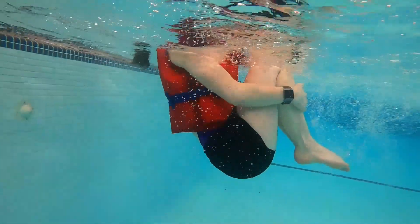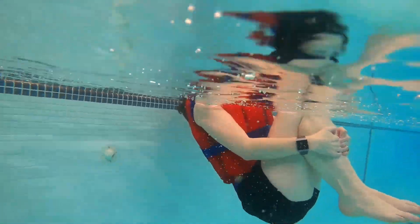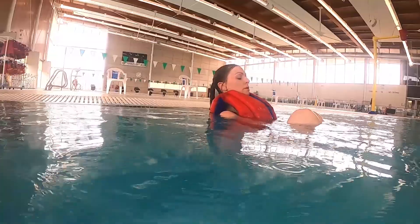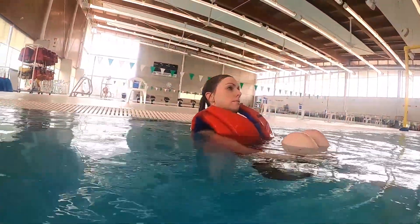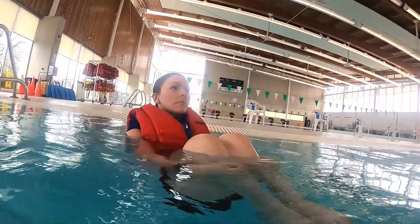To perform the HELP position, bring your knees up to your chest and place your arms around your legs, curling up into a tight ball. Keep your arms down by your side to keep the core warm. Be sure to keep your head and face out of the water.